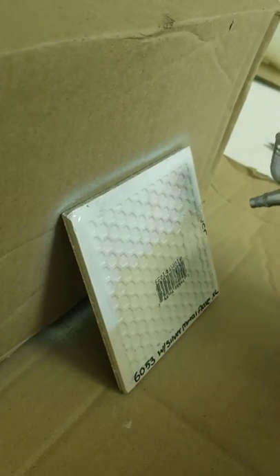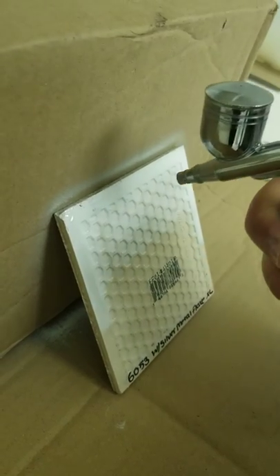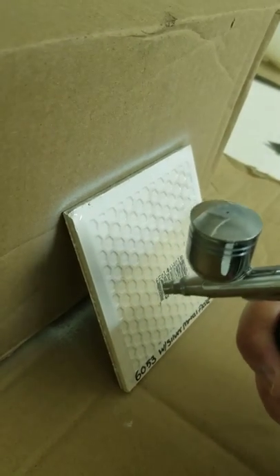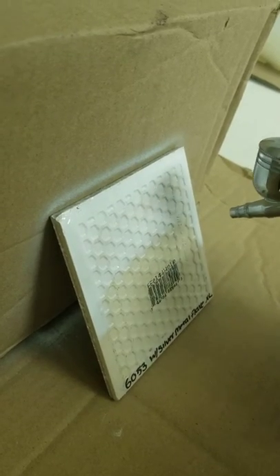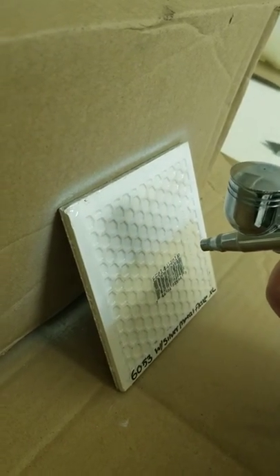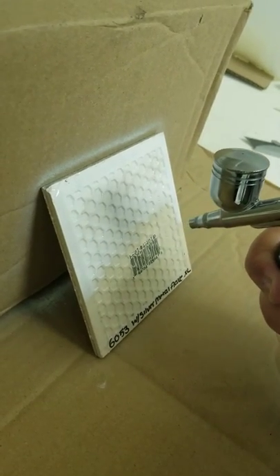The second pass pretty much covers that lettering that was present, and you're not compromising any of the shine or the final product that the HVLP would deliver. This little thing is handy and awesome.